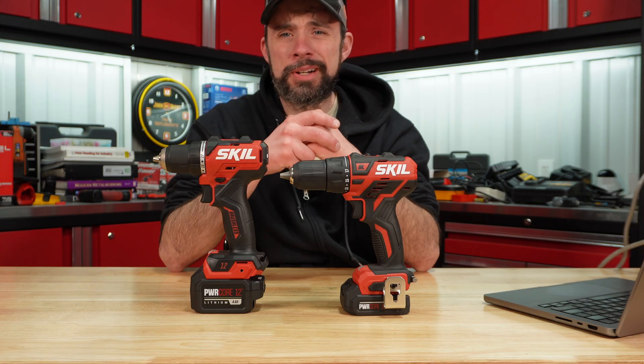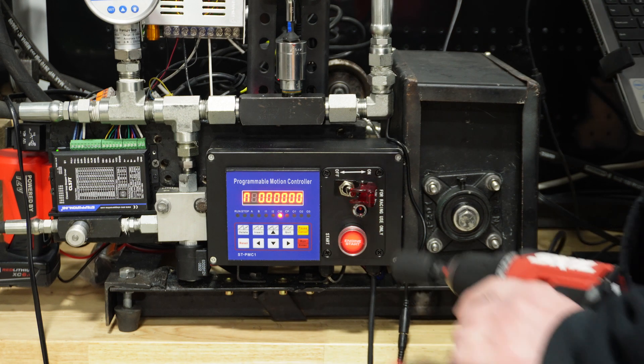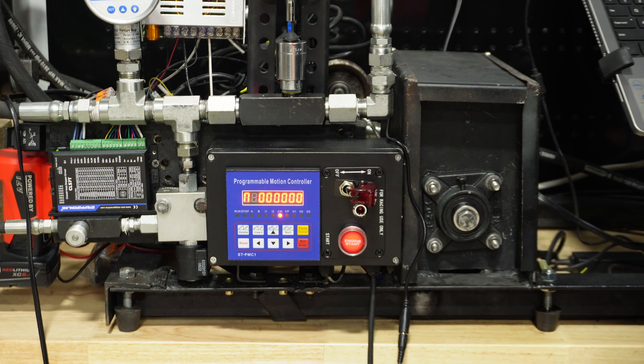On the dyno, like normal, I did three runs with it per battery — so the 2 amp hour and the 4 amp hour. Here is the best performing run with that 4 amp hour.